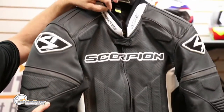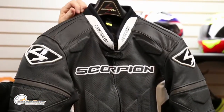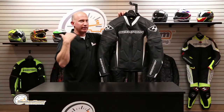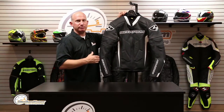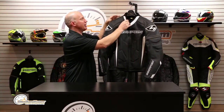That is a neoprene collar — kind of like wetsuit material — so very very soft. A lot of times the leather can get a little rough right there, and the last thing you want is to wind up burning a line, a racing stripe, into the side of your neck because it's not comfortable. Very very well thought out.